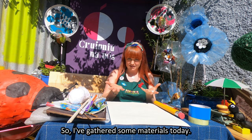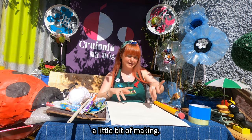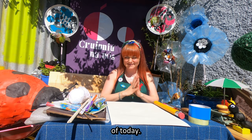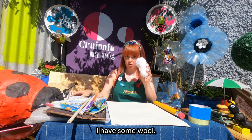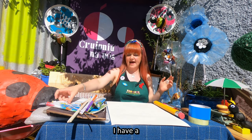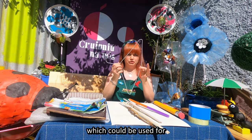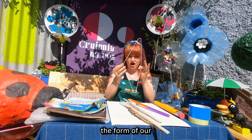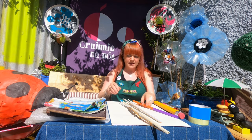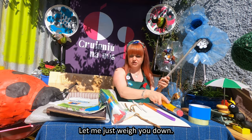So I have gathered some materials today and I am going to run through them quickly, and then go through a little bit of making. I have some wool - this is going to be our tether or our string. I have a coat hanger which could be used for the form of our kite or flying structure. I have some dowel as well.